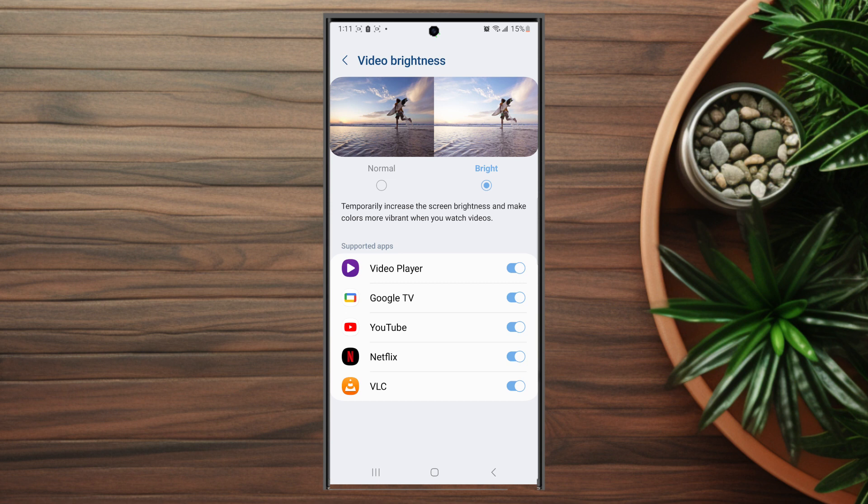This will temporarily increase your screen brightness and make colors more vibrant when you watch videos. Then you want to make sure YouTube is toggled on here. So there you have it everyone — just a quick tip on how to increase YouTube video brightness on the Samsung S23 Ultra.